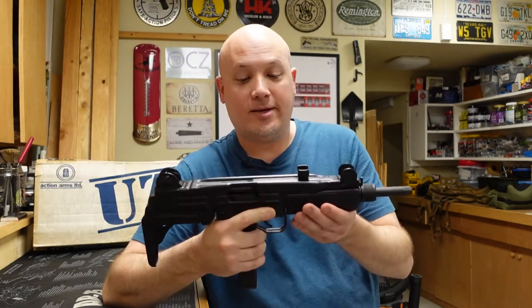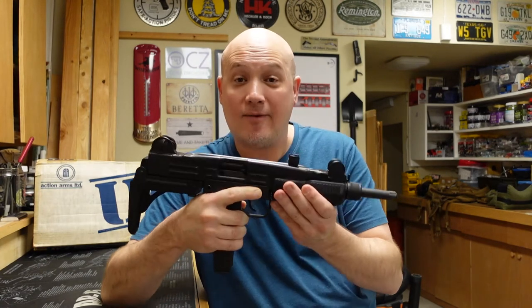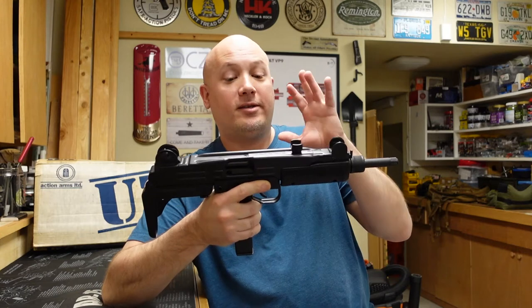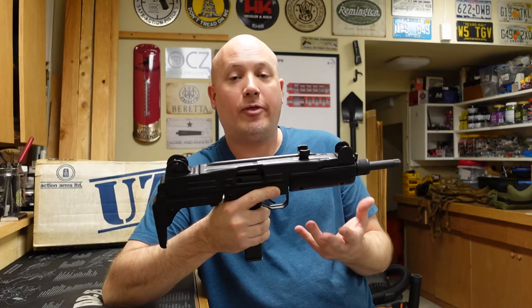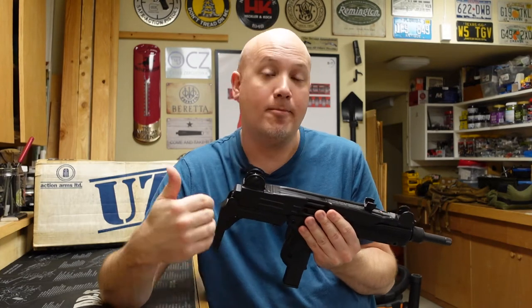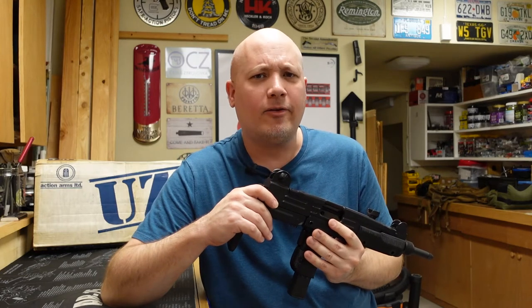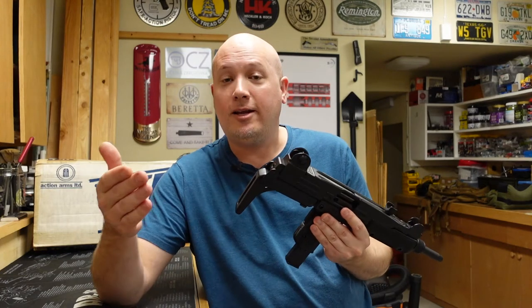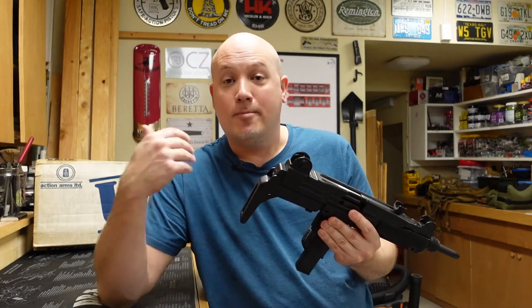This is a semi-automatic version of the Uzi. It's a very heavy firearm. A lot of people think that the semi-automatic Uzis, the Model A and the Model B — which this one is — are easily converted to full auto, either illegally now or back in the 1980s legally before 1986. And that's actually a myth.